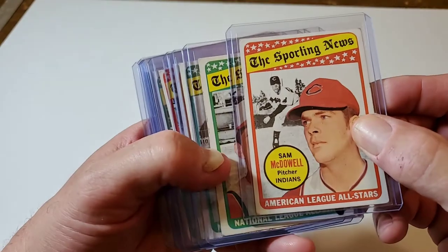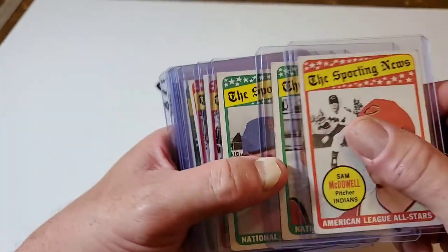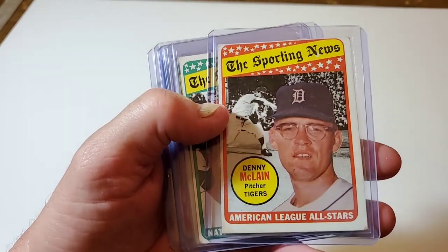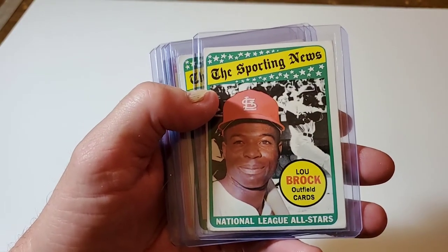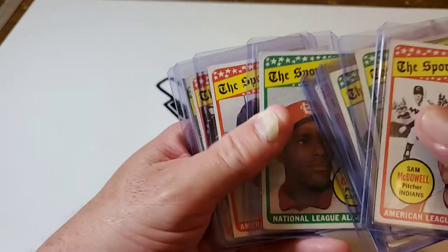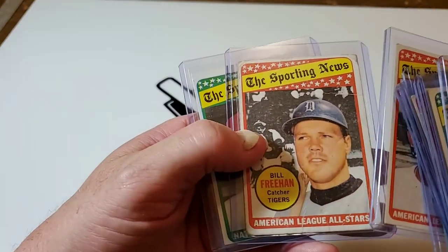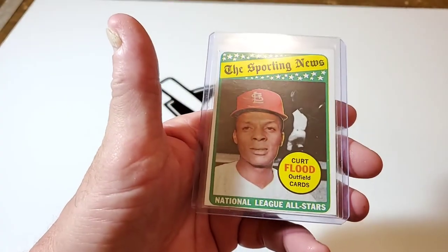I've got Sam McDowell, young Johnny Bench, Jerry Koosman, Willie Horton, Denny McLain, Lou Brock, Bob Gibson, Tony Oliva, and Bill Freehan.